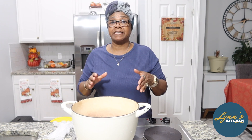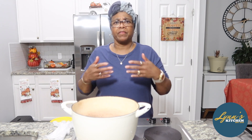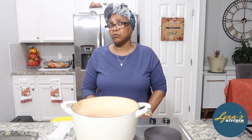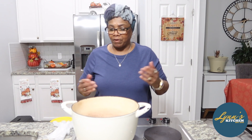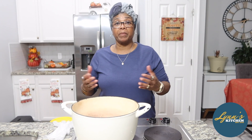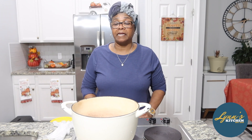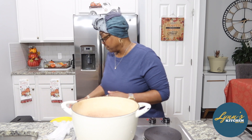You can have it as leftovers for more than one day, especially if you've got jobs and things like that and it's hard to really sit down and make the type of dinner that you want, or you're just tired. You can have this as leftovers if you make enough of it. I'm making enough for me and Hubby because we've got some things coming up in the next couple of days and I know I'm not going to want to cook.